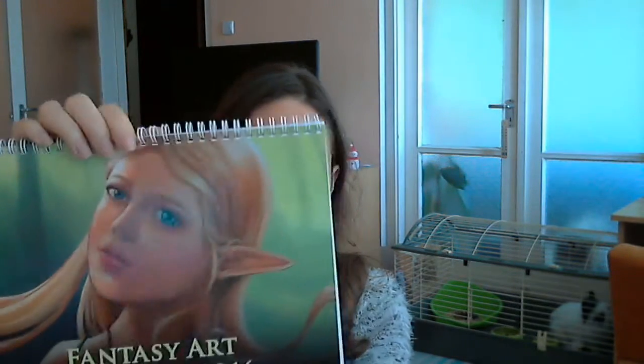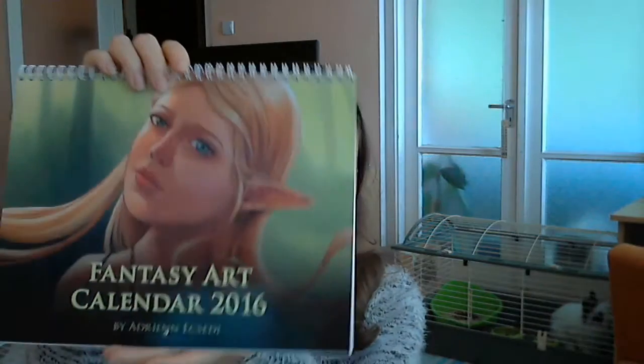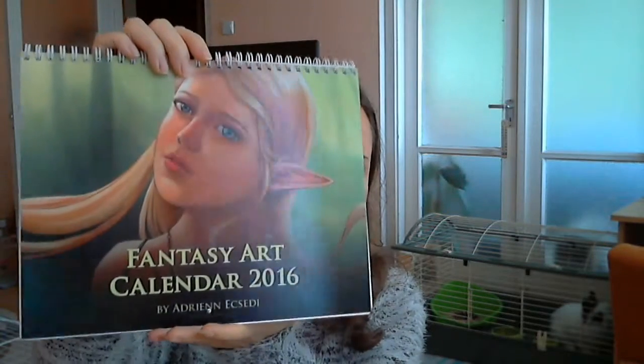Now, the third thing I would like to show you is the art calendar. This is absolutely beautiful. I am quite satisfied with this. The printing came out really, really well. As an artist, the most important thing is how the prints came out, and this is just beautiful — I really love it. The colors are very vivid and are true to the colors of the original artworks.